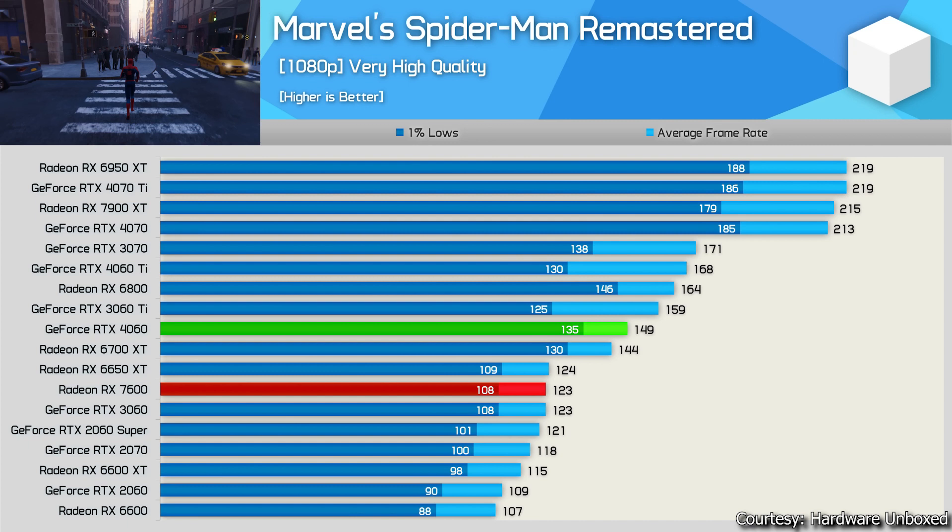Next game: Marvel's Spider-Man Remastered — frame generation not tested here since other GPUs don't support it. The RTX 4060 gives nearly 150 fps average at very high quality preset, which looks phenomenal. The RX 7600 gives 123 fps, also great value at $250. The RX 6700 non-XT with 10 GB VRAM also performs closely to the 7600. The 4060's performance nearly matches the RTX 3060 Ti with better 1% lows.